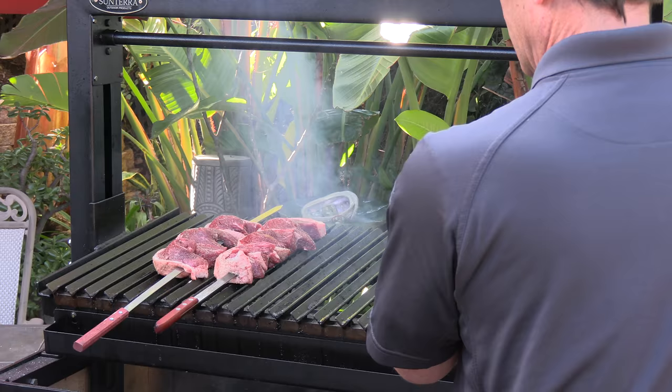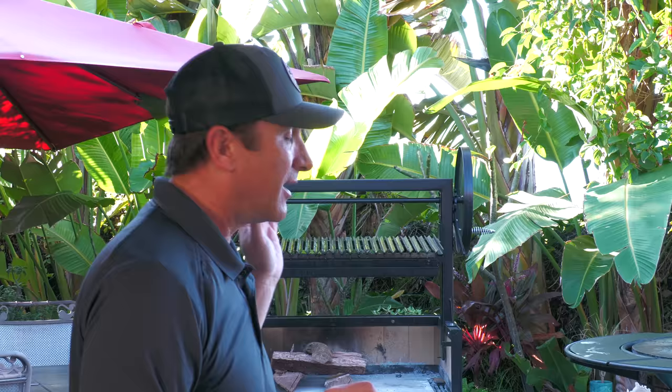Today on Ballistic BBQ we are going to be visiting the roots of Santa Maria BBQ with an old-school sirloin cap cook on the Ironworks Santa Maria Grill from the Sonterra Pro Series.